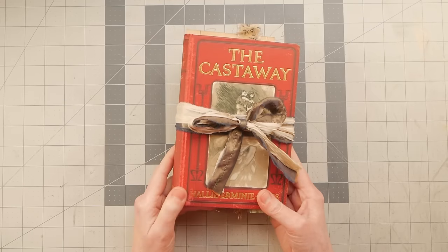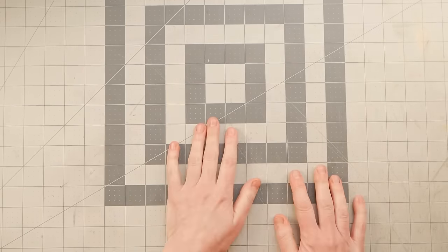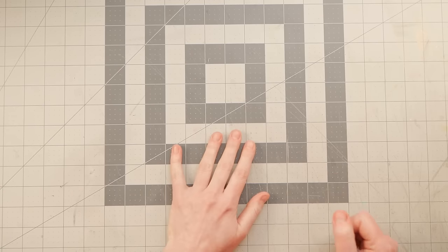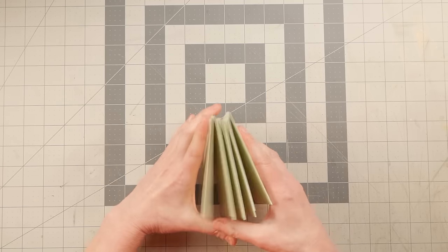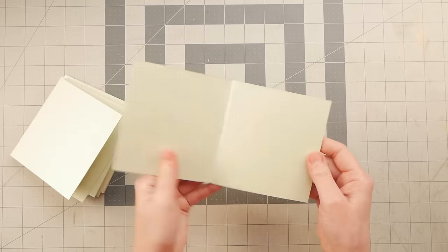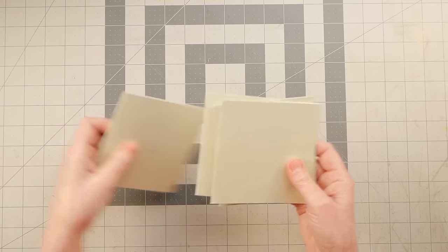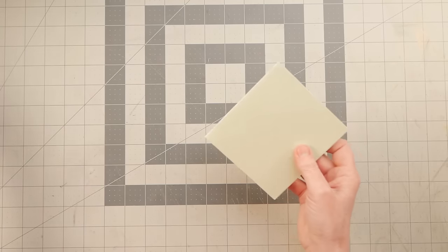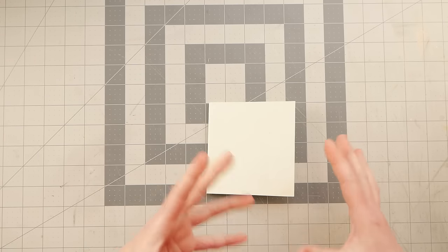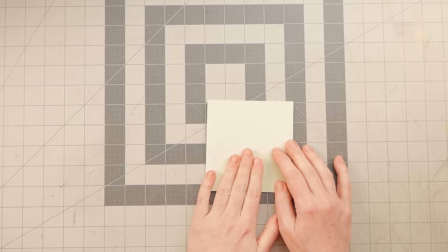Let's do some real world examples of installing them so we can talk about even some other ways you can use a closure. I cut a bunch of little mock covers that we're going to pretend are books. I wanted to have some little samples so that we could actually attach some of these closures and talk about the variations.